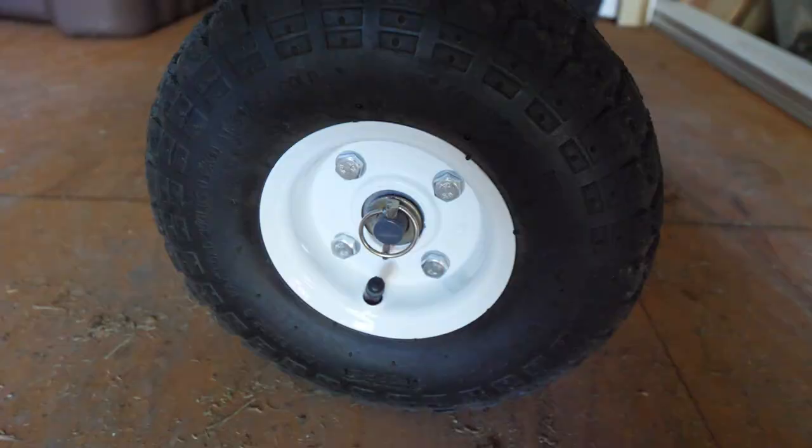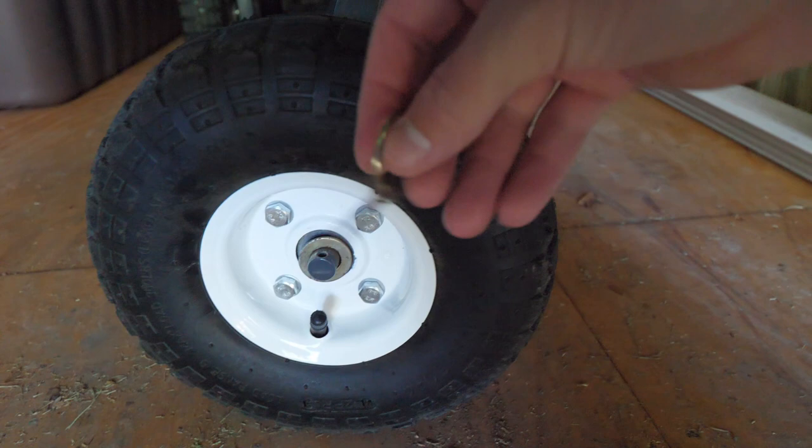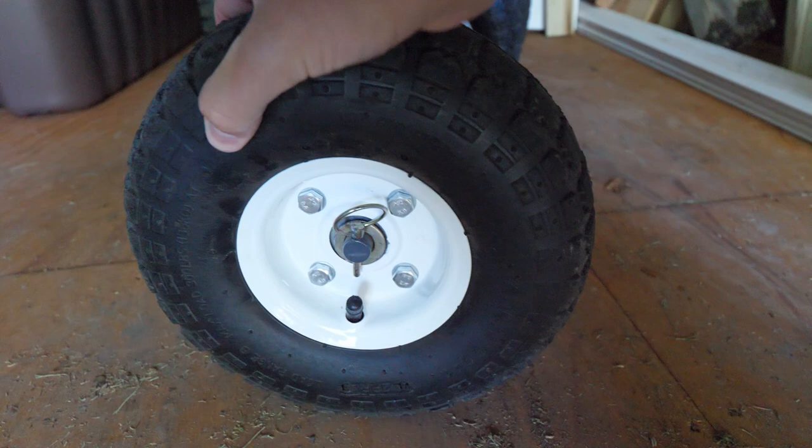In case you missed it in that previous video, I used wheels from Harbor Freight — they're very easy to swap out. They just have this clip here; if you lift the ring you can pull the pin out and the whole wheel slides off, then you can slide the new one on. I'm running these without any air in them just to have a softer ride, but if you're hauling weight keep some air in them.